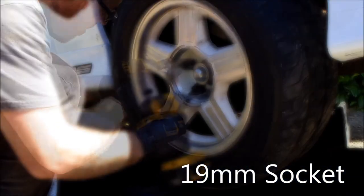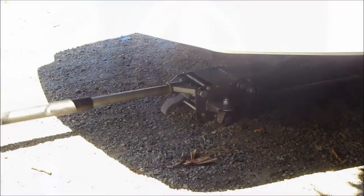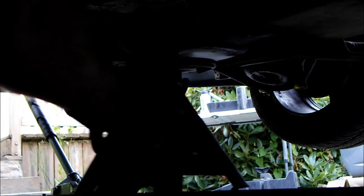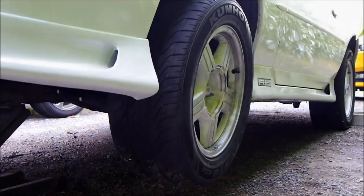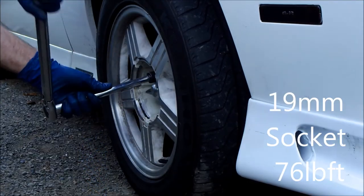Reinstall the wheels. Jack up the car off the jack stands. Remove the jack stands. Lower the car to the ground. Torque the five lug nuts to 76 pound-feet.